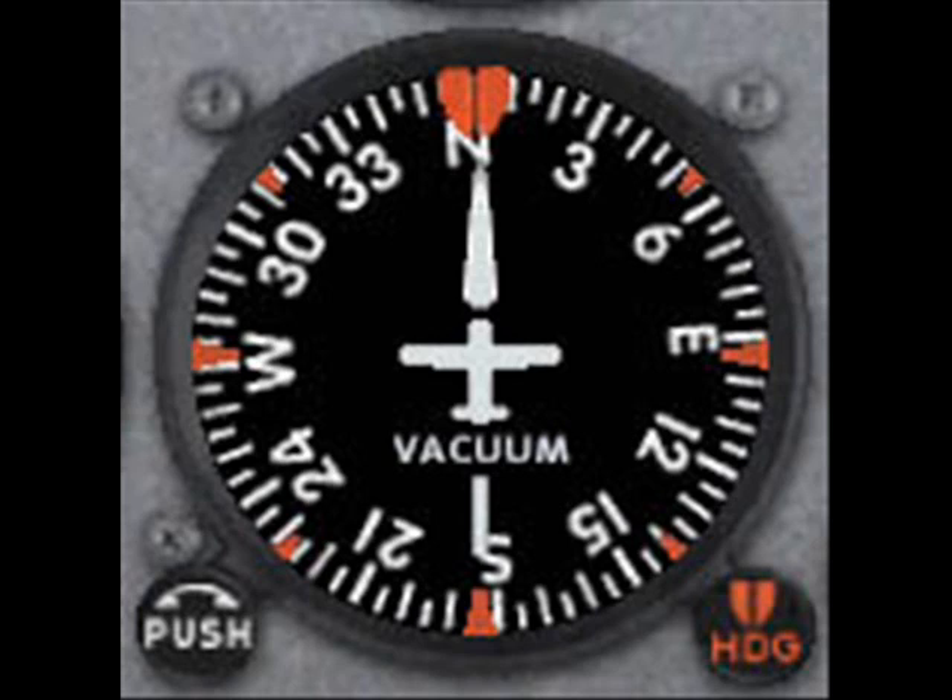Think of the heading indicator as a mechanical compass that shows the way your airplane points. Notice the numbers on the face of the heading indicator. Add a single zero to any number on the face to get the airplane's actual heading. For example, six is really a heading of 060 degrees, and the number 33 is actually a heading of 330 degrees. It's important to be extra clear when you're flying. These numbers appear at 30-degree intervals.